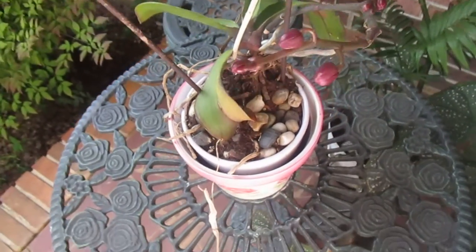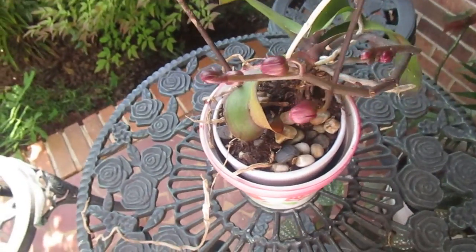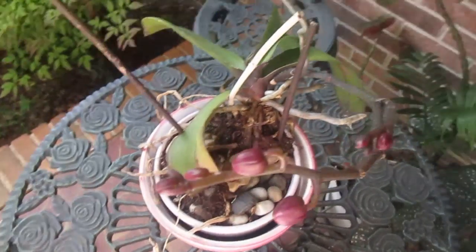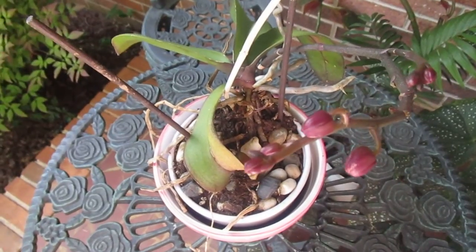And as you can see, this one is fixing to bloom. I don't know what color it is, I don't know what type it is. But when I find out, I'll let y'all know in another video, because I'm going to come back out here and film and show you where it's bloomed.